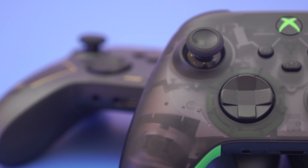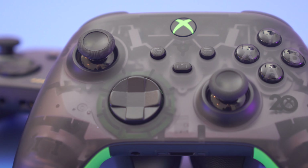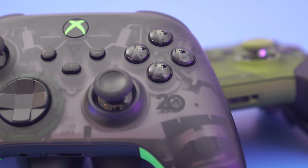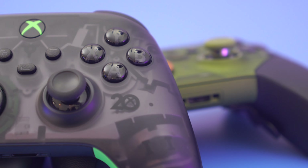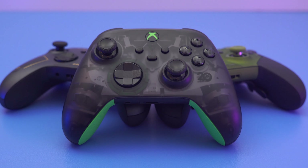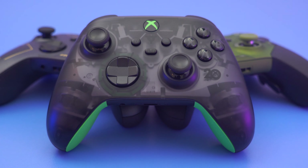For all intents and purposes this is a normal Series controller, however it is set apart by the fact that it is see-through. I personally love see-through products — I don't know why, I always have. I can still remember one of my favorite products was a Game Boy Color; it was purple, it was see-through, it was my first Game Boy, so maybe that's why. Either way, I really wish manufacturers would do more of this kind of thing, because it's so cool to look at this Xbox Series controller and be able to see the bits and bobs that make it work through the casing.